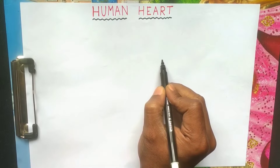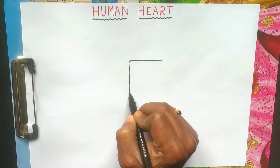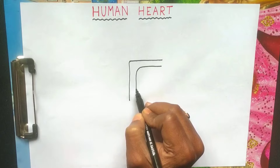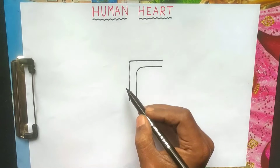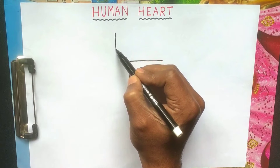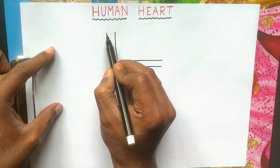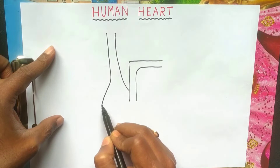Hello friends, welcome back to my channel Art with Janto, and I am Janto Singho. Today I will show you how to draw a human heart in a very easy way. I am using just a black sketch pen, and with some lines I am drawing the human heart. It is a very easy method to draw a human heart.